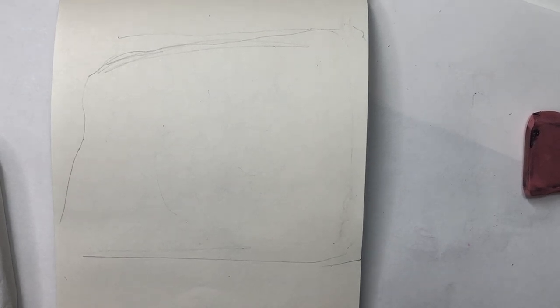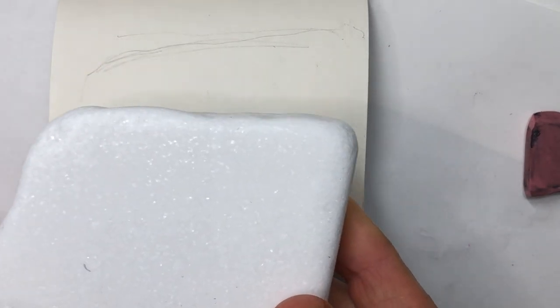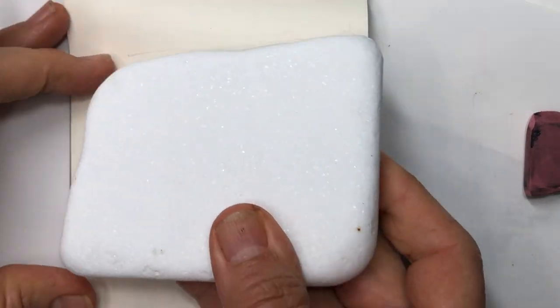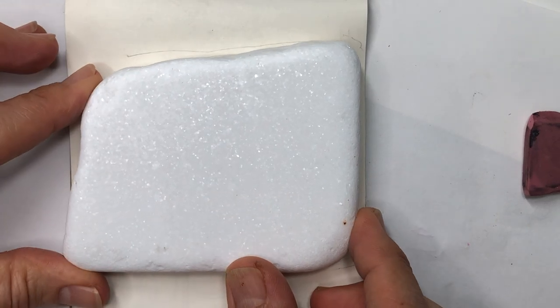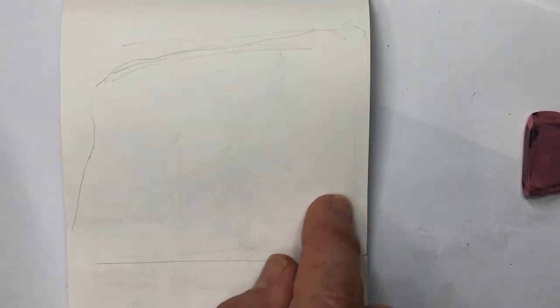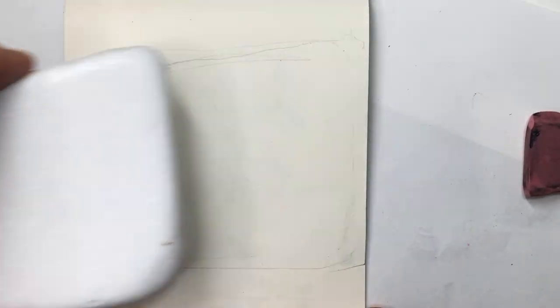One of the questions I had quite a bit was: how do I plan a picture, or how do I go about creating something on a Santorini stone? One of the things you have to do is first get the shape of the Santorini stone correct. What I did was trace around it with a pencil so that I had the shape of it on a piece of paper.